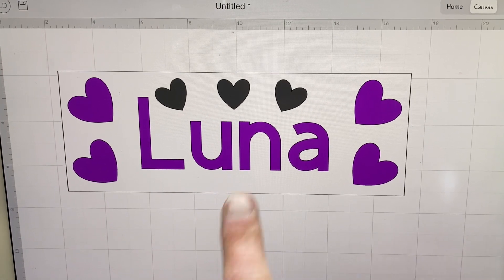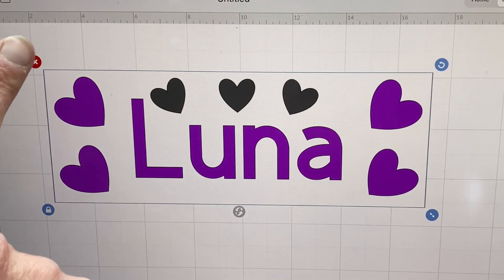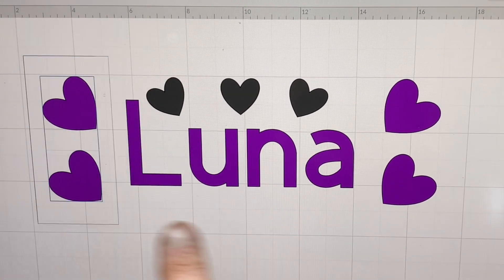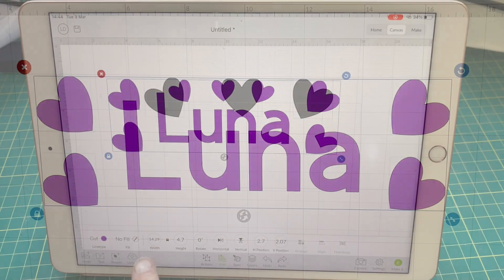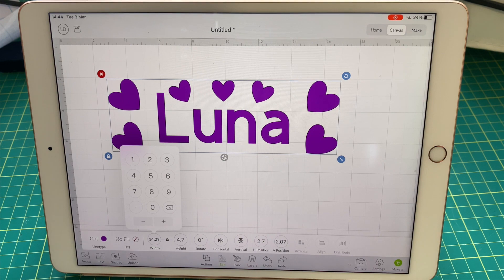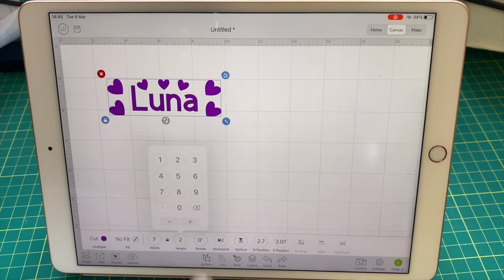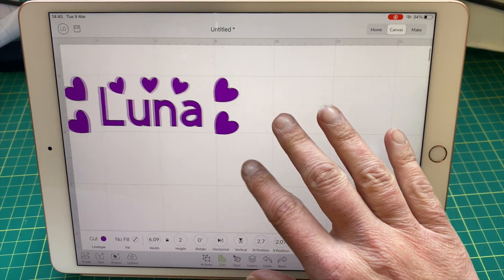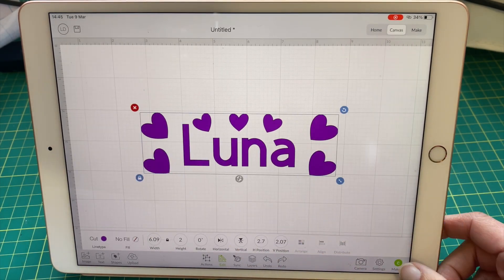I selected the rectangle and deleted it, so now you've just got the design. I selected the whole thing and attached it together. I just wanted to make sure it was the right measurement, so I put in seven and then two — it slightly changed but I needed to make sure it would actually cover the bowl, which it did.